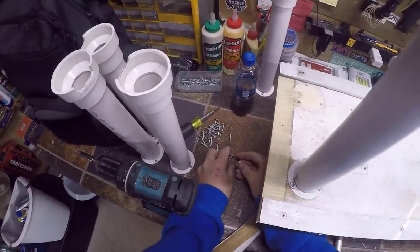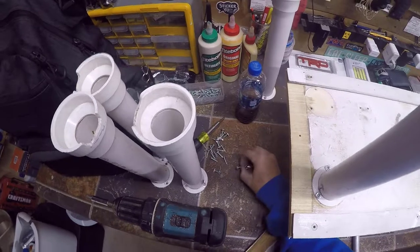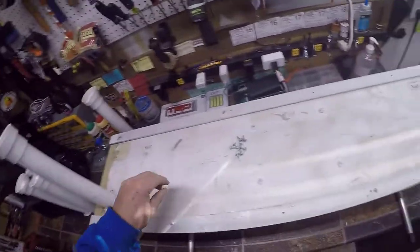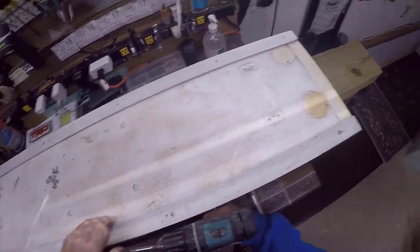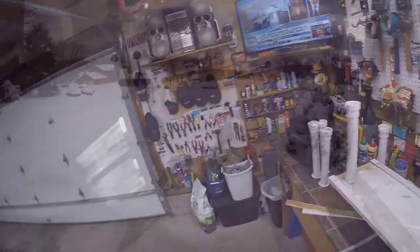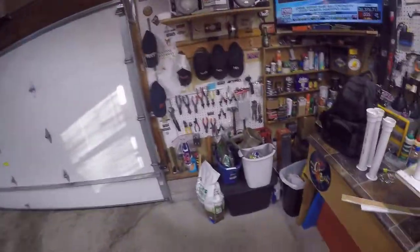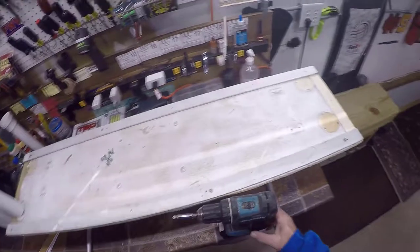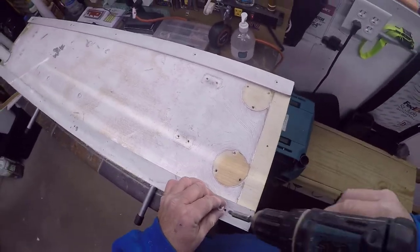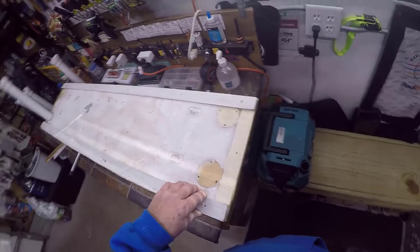Got some self-tapping lathe screws here — most of them still look good, so I'll throw those back on, maybe in different holes for a little more strength. I wish I had some clamps down here but they're all up in the workshop, and since we have a foot of snow I don't want to walk up there. We'll do the best we can by hand — old school. All right, we don't need clamps — we're good. Let's keep it pushing.